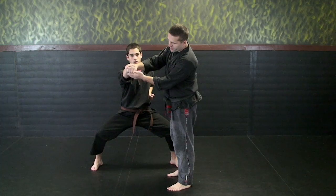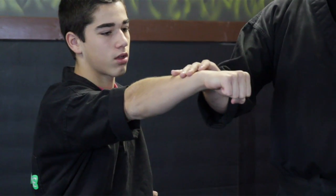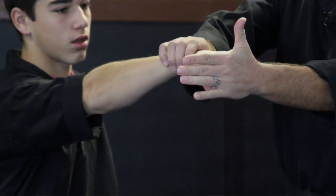The biggest thing is wrapping your thumb on the outside. A lot of common mistakes, especially with children, is they put their thumb on the inside and wrap it. I want that thumb on the outside — tight, tight fist.